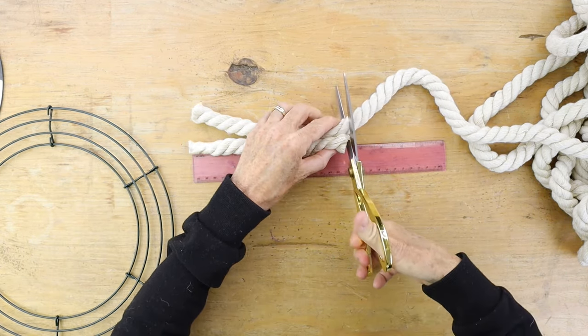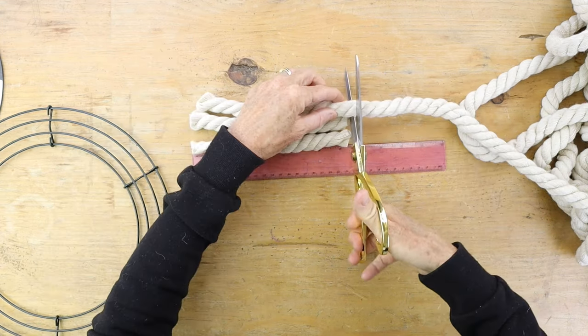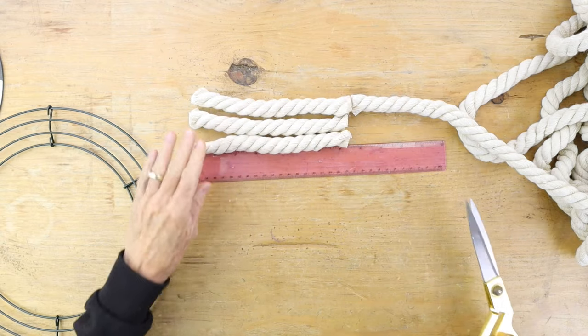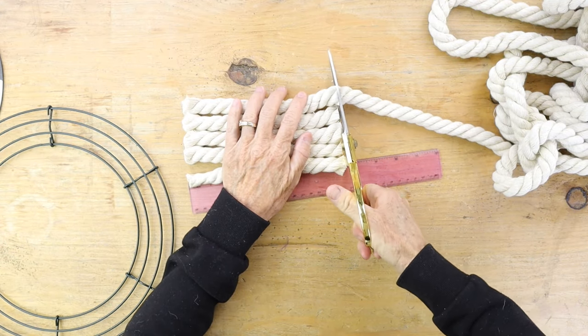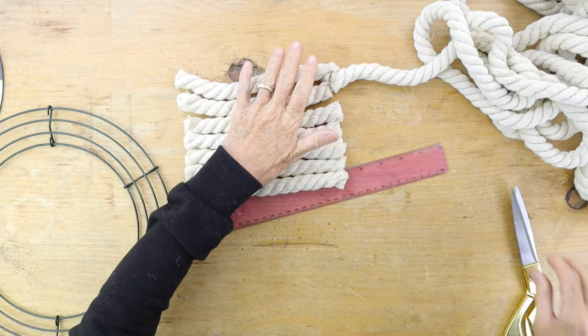You're gonna want to cut 12 of these, and the 12 pieces are actually going to make 36 tassels. This rope is so cool — if you've ever seen the chandeliers from Anthropologie, it's the same kind of rope they use, and I happen to have one in my dining room.